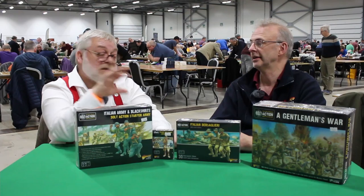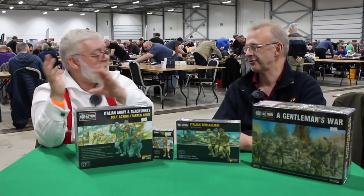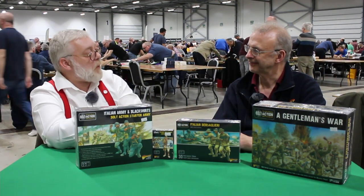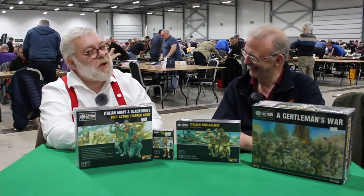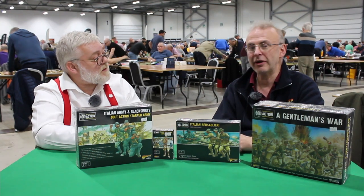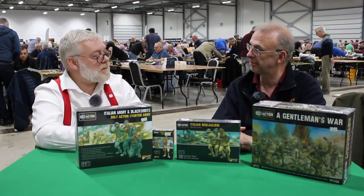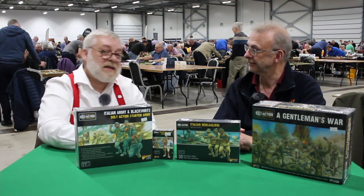The new starter set has a mixture of sprues at a cheaper price point, and there's still the big Gettysburg starter set. There's now a range of small, medium, and large starter sets — whether you want the rulebook, scenery, both sides, or one side. The Gettysburg set was a hundred-pound entry point, which is a lot all at once. The tooling's done and ready to go, the artwork's all done, and it should be available before Christmas — we'll get them to traders and on pre-order.